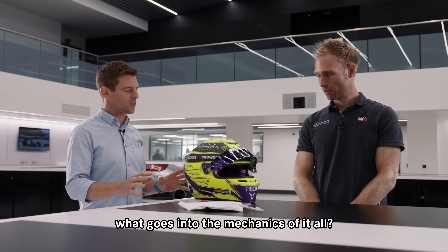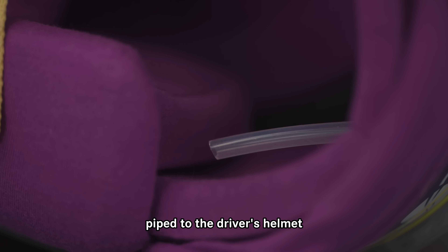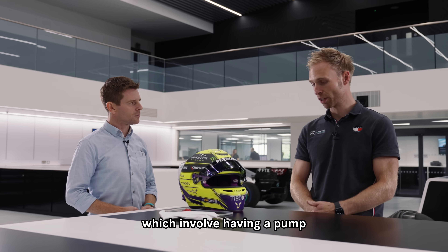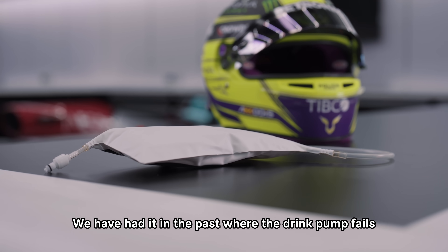In essence it's a simple system — it's effectively a squeezy bag pipe to the driver's helmet. Years gone by we've gone for more technical systems which involve having a pump, but there are downsides to that where you've got additional weight. We have had it in the past where the drink pump fails and it just keeps pumping.